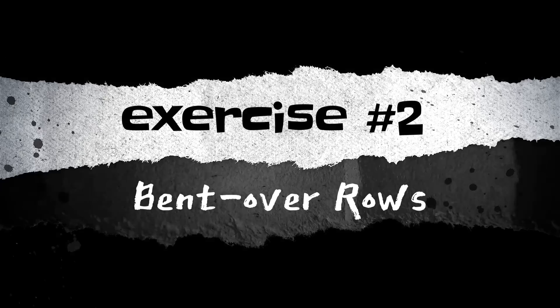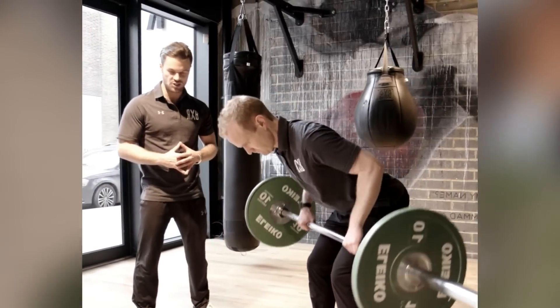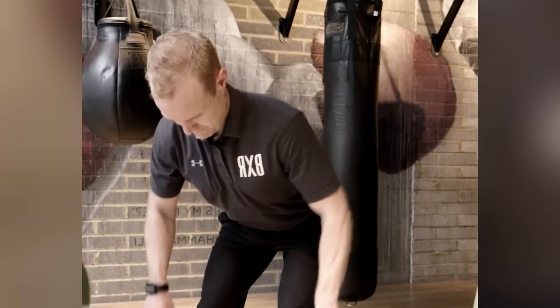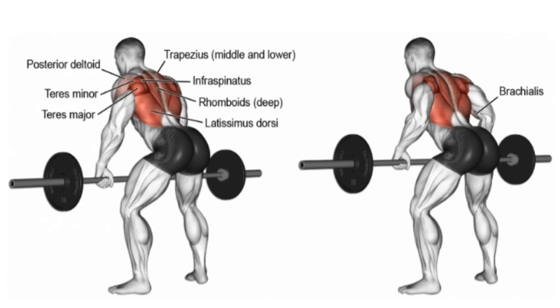Exercise 2: Bent Over Rows. Bent over rows are another great exercise for building big lats. Start by standing with your feet hip-width apart, holding a barbell with an overhand grip. Bend your knees slightly and hinge forward at the hips, keeping your back straight.